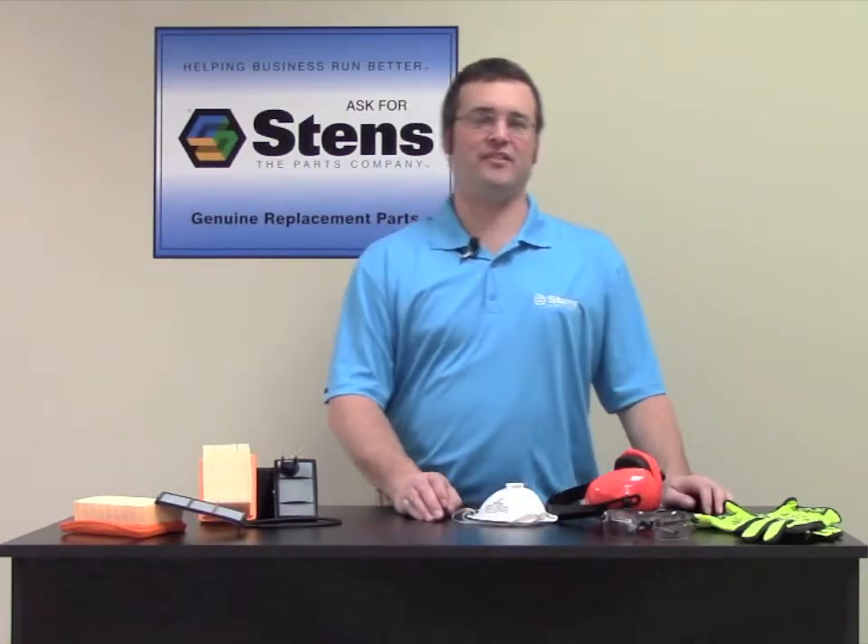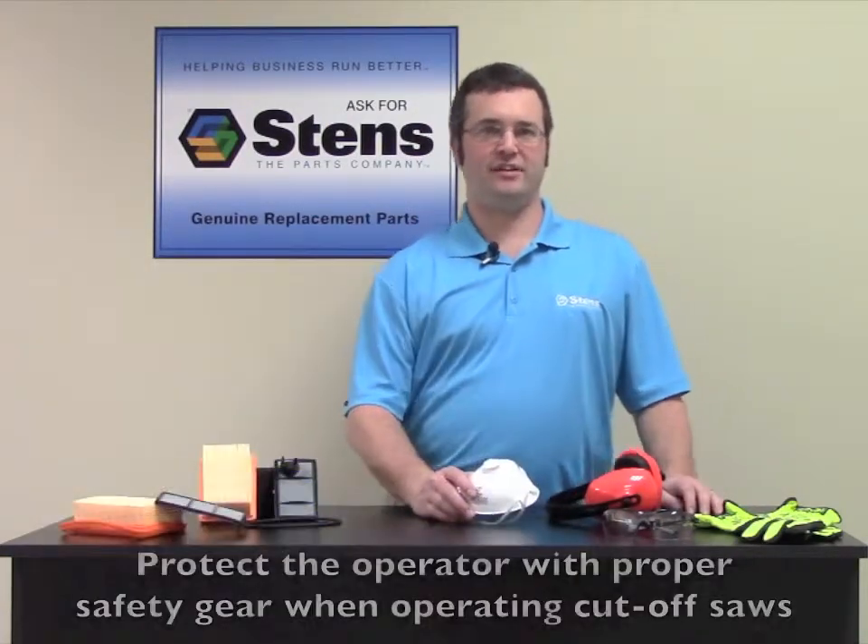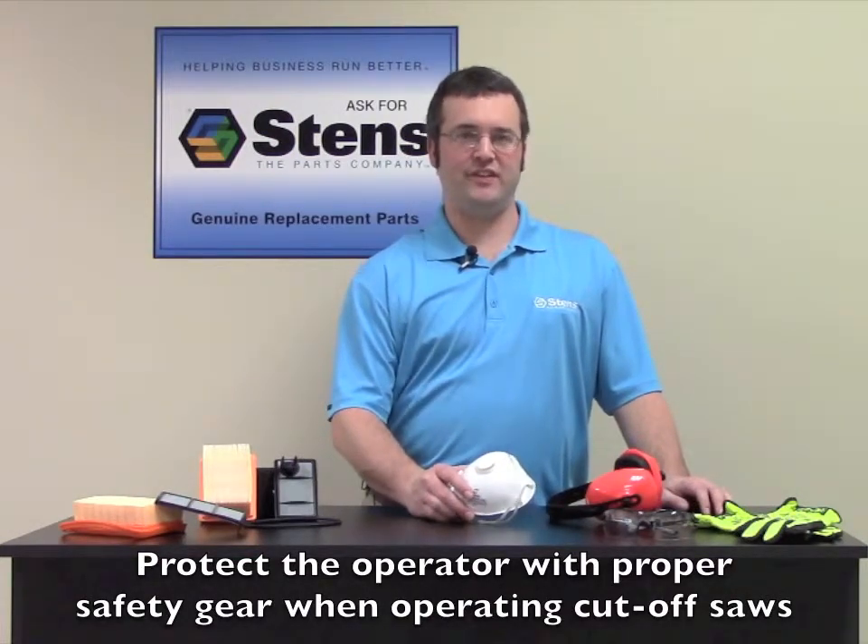It is important to also take care of the person running the saw. Stens offers earmuffs, safety glasses, gloves, and dust masks like the particulate respirator as seen in this video.